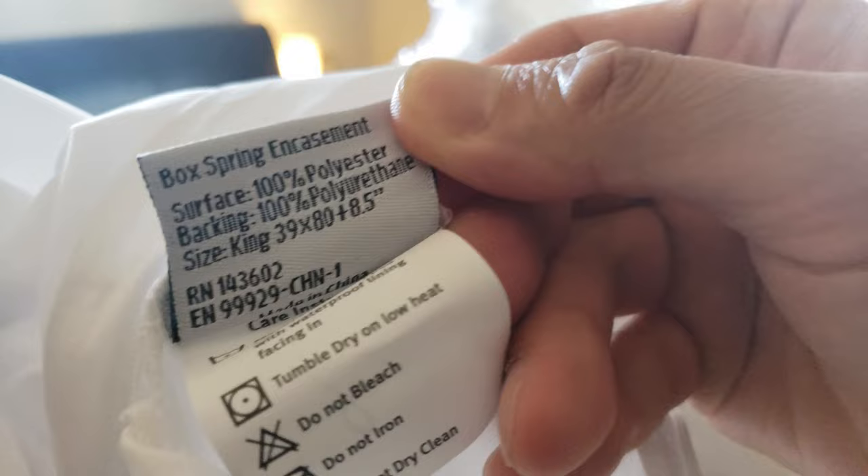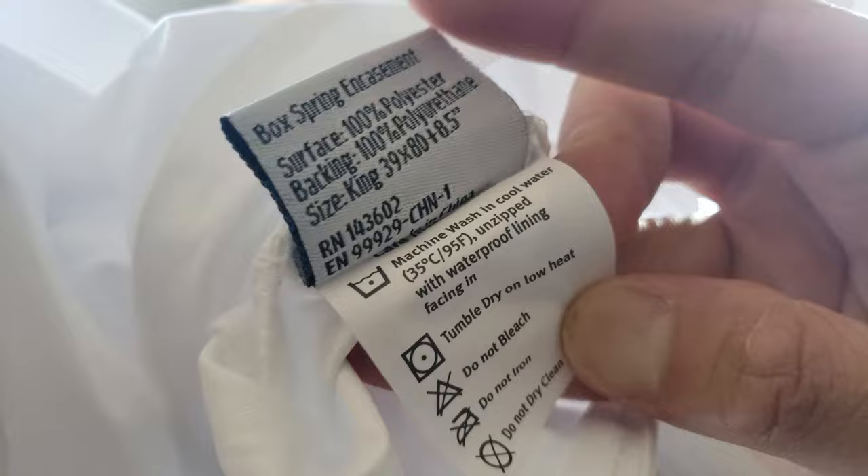In case you're curious about the tag — there you go. It looks like it's made in China.